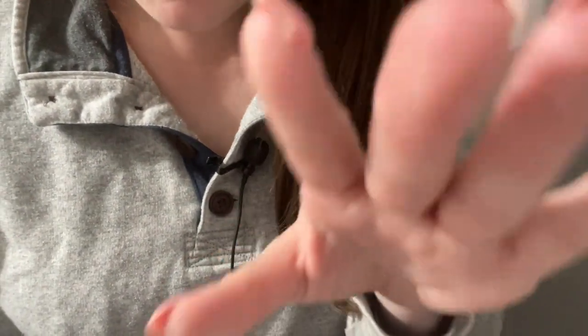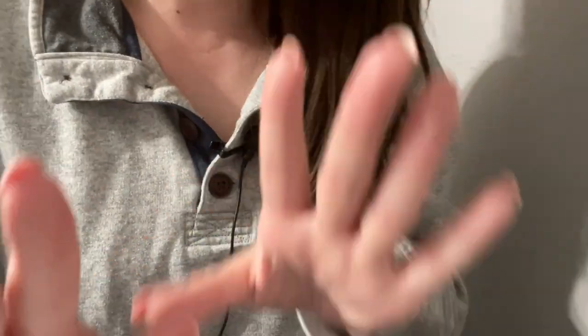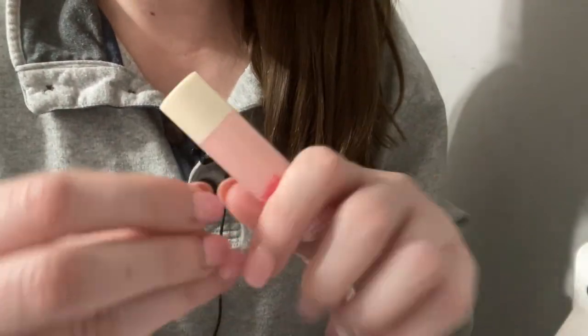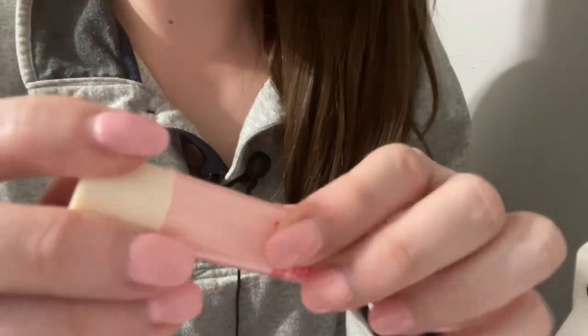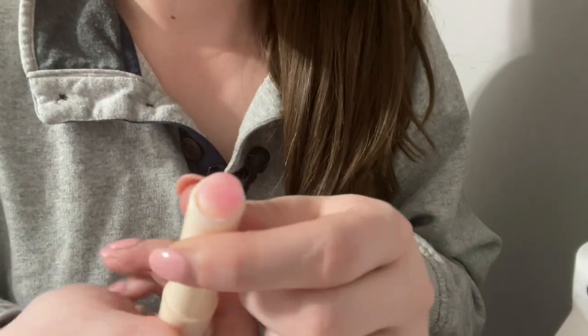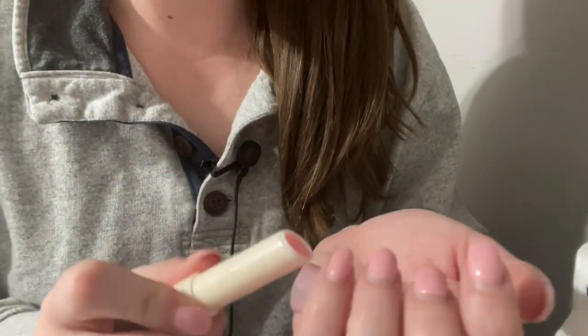And it kind of looks like you didn't brush your teeth all the way, so I'm just gonna go ahead and... Okay, that's great. Now I'm just gonna go ahead and put on a little bit of chapstick. Yeah, you just look a little bit crusty. Just go ahead and... Much better, much better.